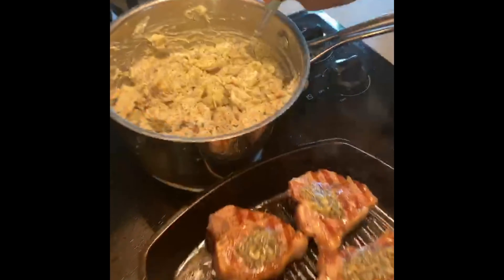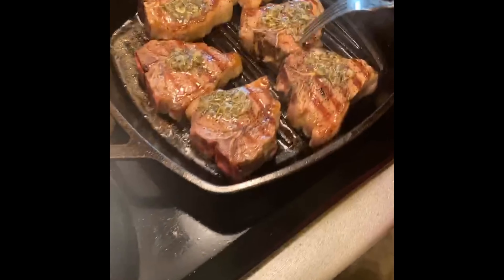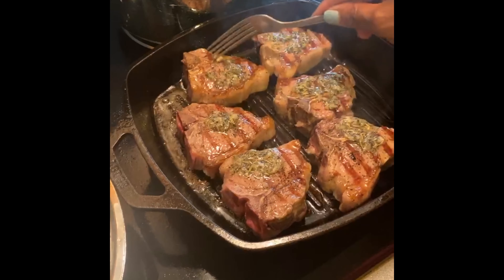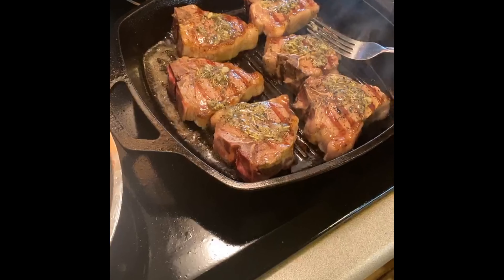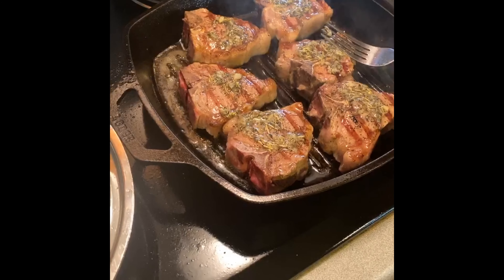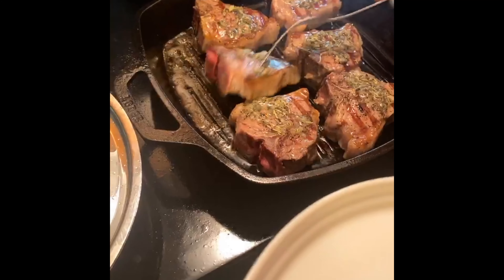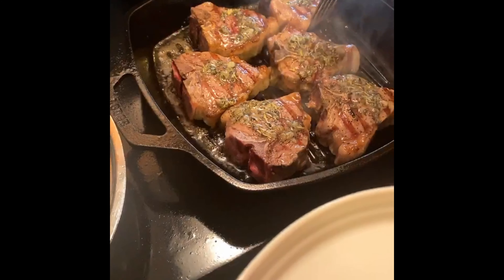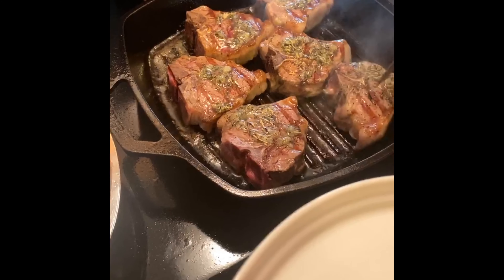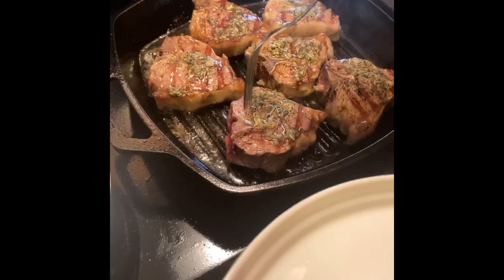No more salt needed — our potatoes are done! Let's take a look at our lamb chops. Look at how the herbs have settled in on them — yummy! I'm going to go ahead and pull these. Actually, I don't love the way the ends look — let's wait a little while longer. While we're waiting, let's turn them clockwise to get some cross-hatch marks. Just turn it a little bit to the side, and there you go.